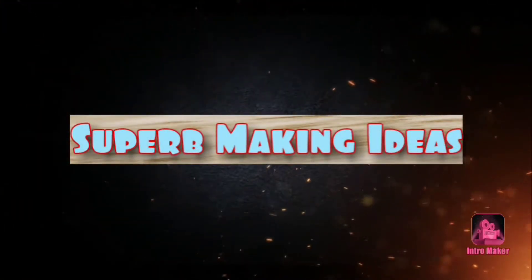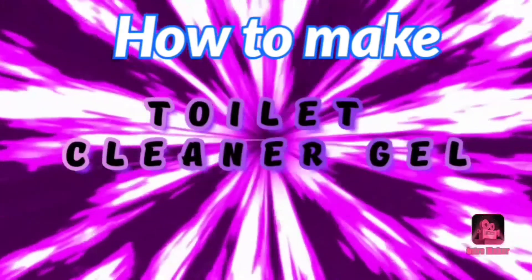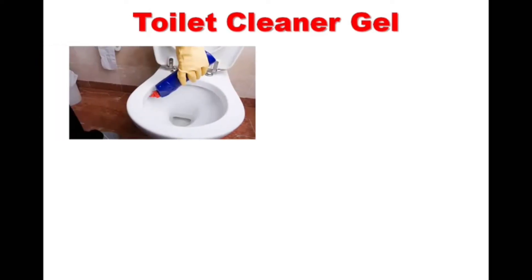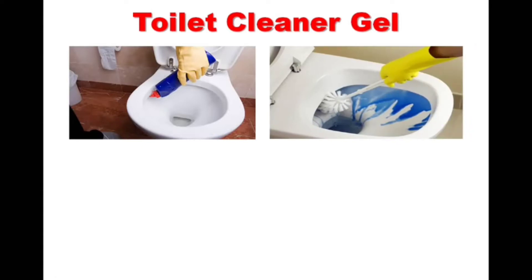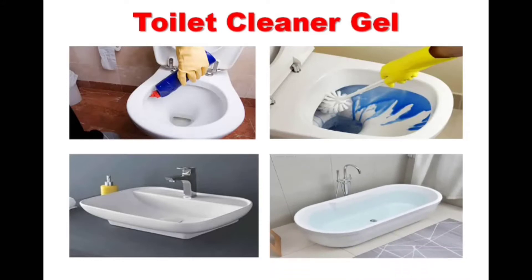Hello friends, welcome to Superb Making Ideas. In this video we are going to learn how to make toilet cleaner gel at home. Gel-based toilet cleaner solution for toilet bowls are not only about maintenance and shine of toilet, but also about deep and perfect cleaning. Toilet cleaner gels are not only used for stain cleaning but also for killing all types of toilet bacteria and germs.